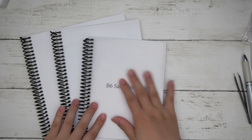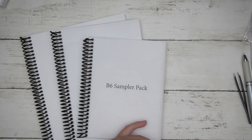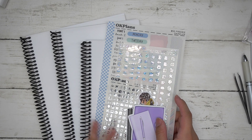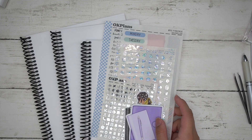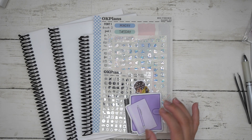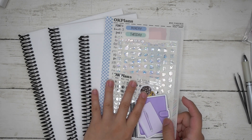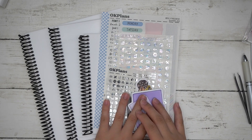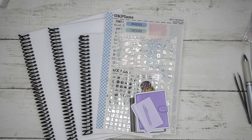Those are the three main sizes. If you want me to showcase another size with all the layouts, let me know and I can try to add that to the shop. There are also a bunch of budgeting items I already added to the shop. I hope you guys enjoyed this video — I'll see you guys next time!